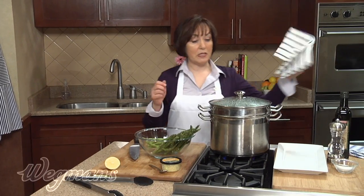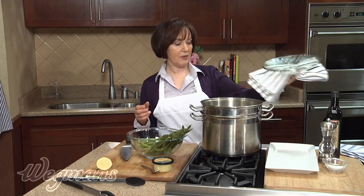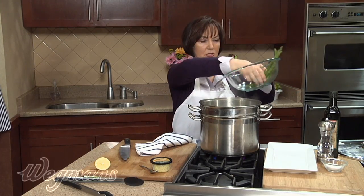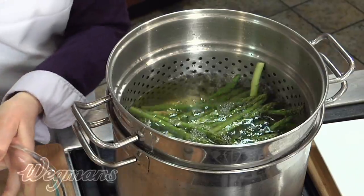We're going to blanch our asparagus in boiling salted water — the salt will really set the color and keep it nice and bright green. You can also steam them if you prefer, but I love blanching. In they go, and they're going to cook for about a minute or so.